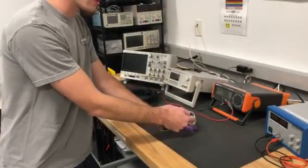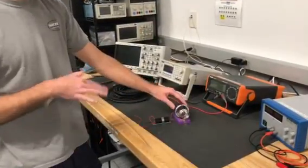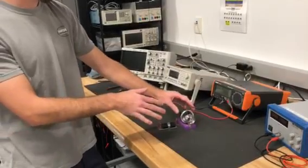The air it takes right here will go through here. This nozzle I 3D printed and designed in SolidWorks to focus that thrust.